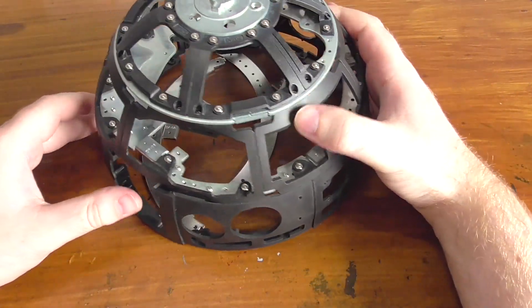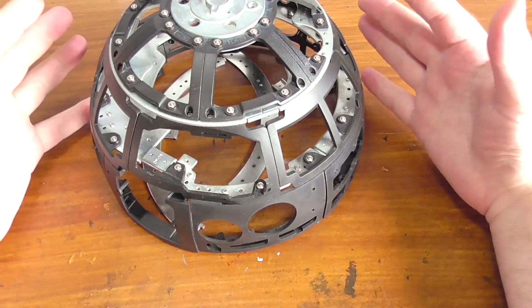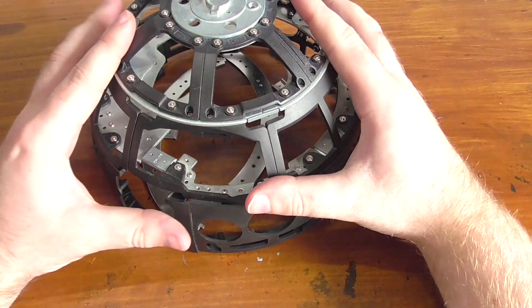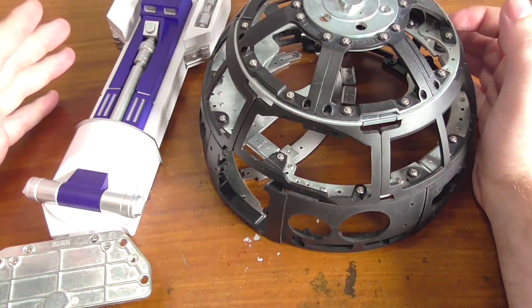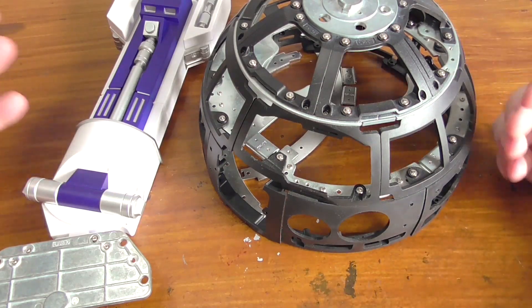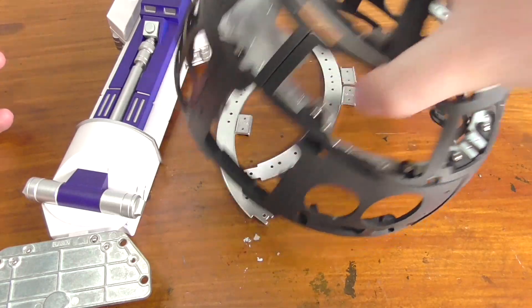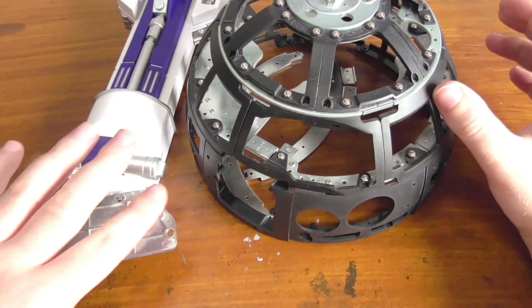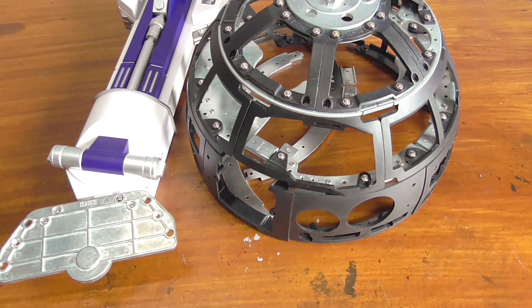DeAgostini, if you're looking for feedback, I think this build would be more popular if you gave us stages where we could feel a sense of accomplishment. If it was just the dome for many issues with the casing, the dome is finished - beautiful. If it was just the leg for many issues, we'd get a sense of achievement completing one of R2-D2's legs. This jumping around is annoying. I have to wait now 10 issues just to get the next part of this. I hope that's because you're spending the next 10 issues on the foot. For the next build, DeAgostini, please listen to our feedback.